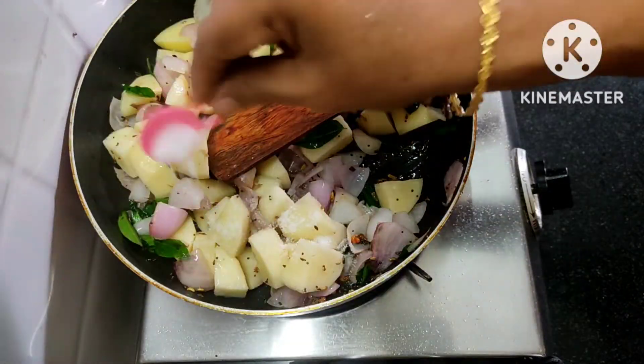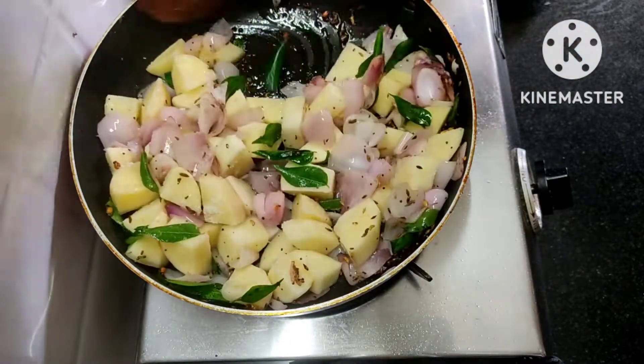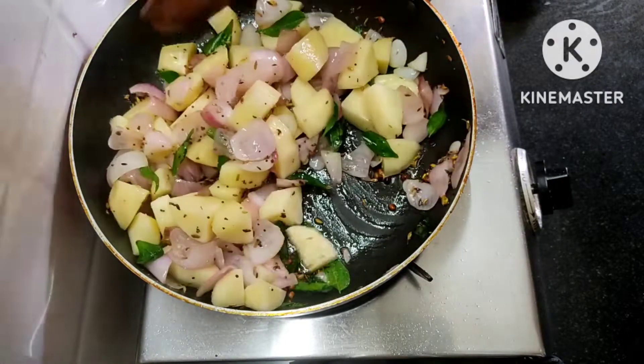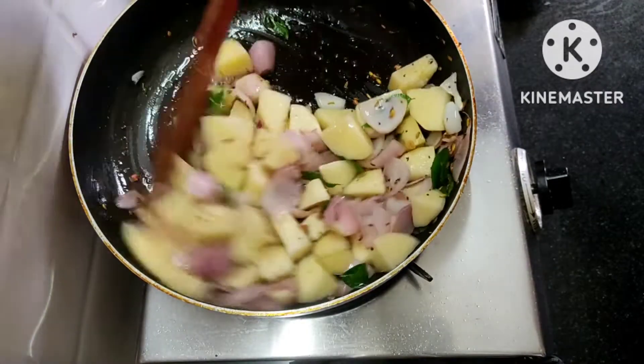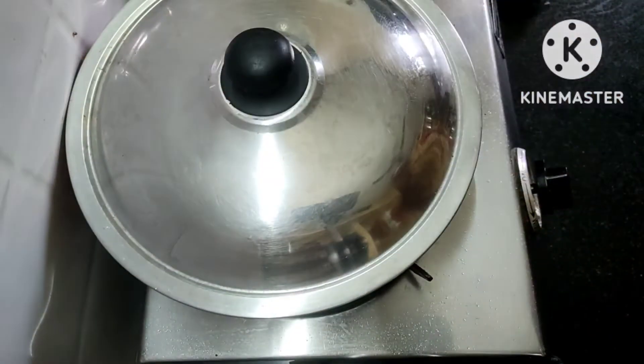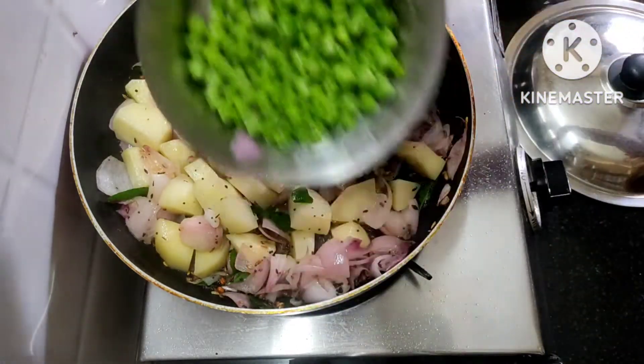Now add one more layer. Add a layer and add the base.